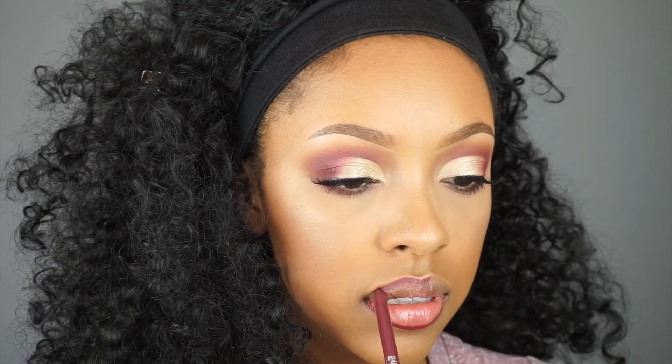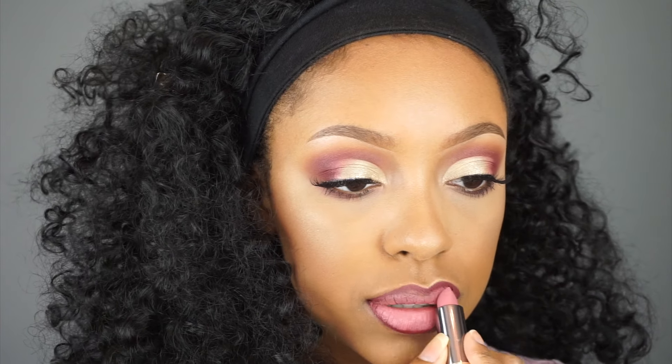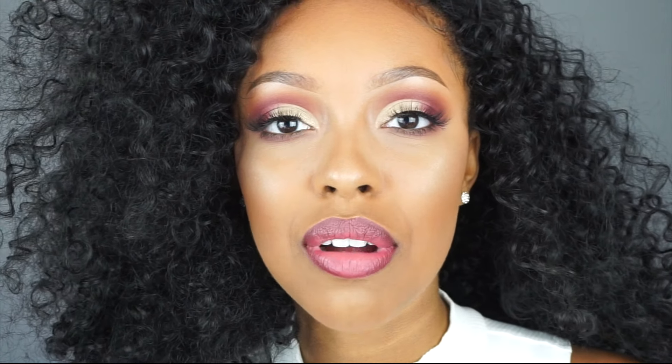For lips I'm going to line them with Urban Decay 24/7 lip liner in the shade Hex, and then fill in the center with the Urban Decay Vice lipstick in the shade Backtalk. And that is the completed look — I promise you guys it's a lot easier than it looks once you sit down and just try. I'm crossing my fingers that by the time I post this video I will be at 10,000 subscribers — if that is the case, I just want to thank you guys so much.